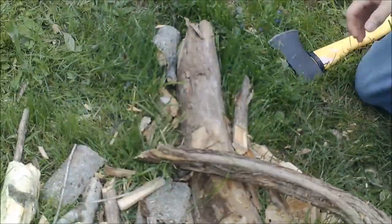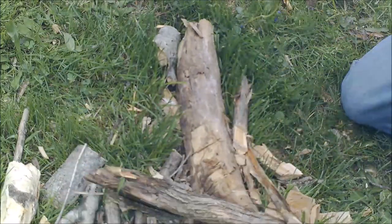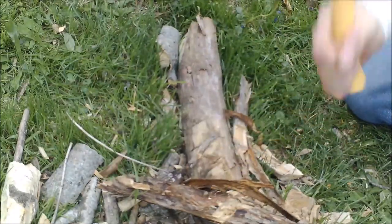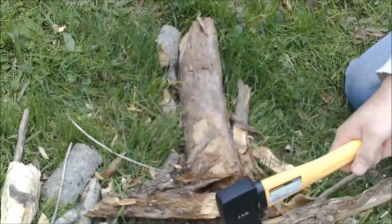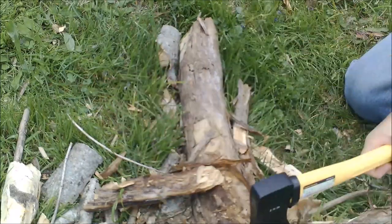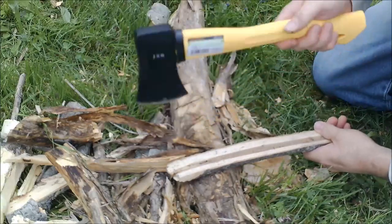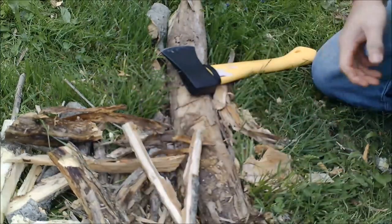We're going to cut through this piece of wood right here. That bites deep — a little less effort. I can say it's a batonner for sure. Batons wood really well to get to the dry center wood. There you go — batons some more wood. Splits wood in half, no problem.